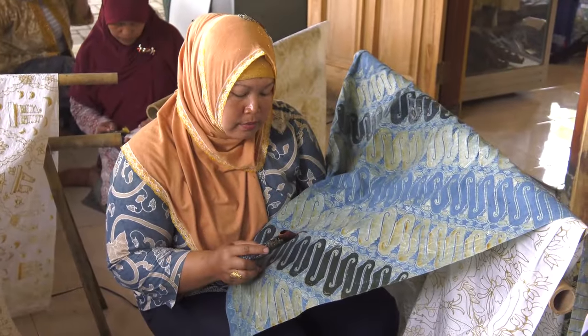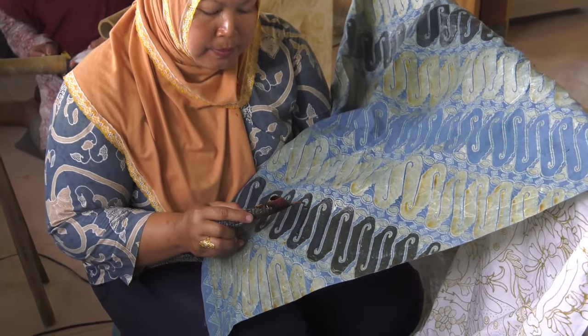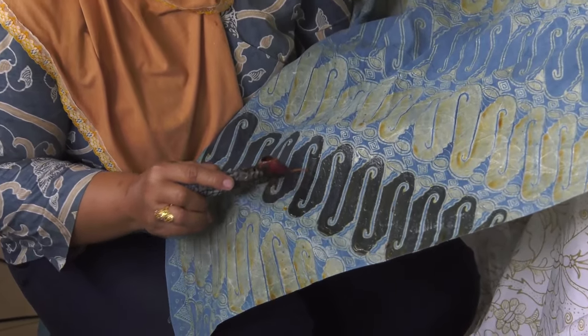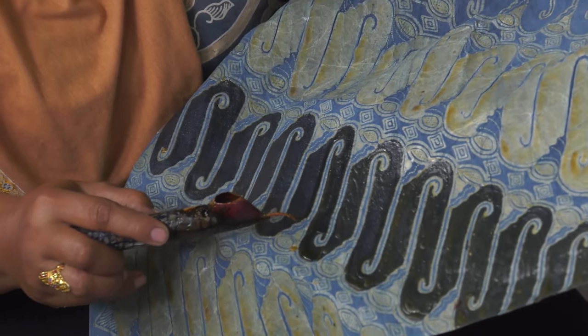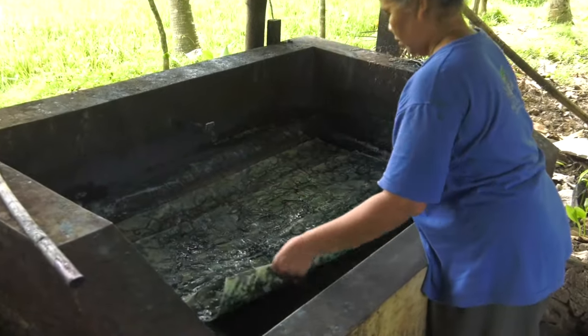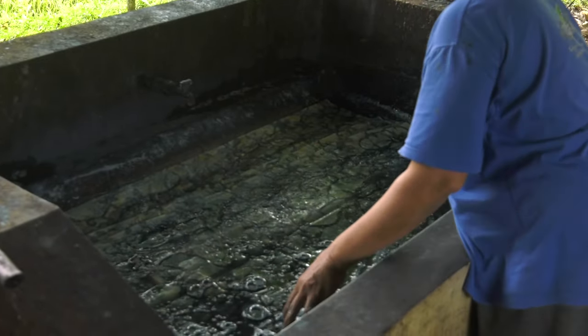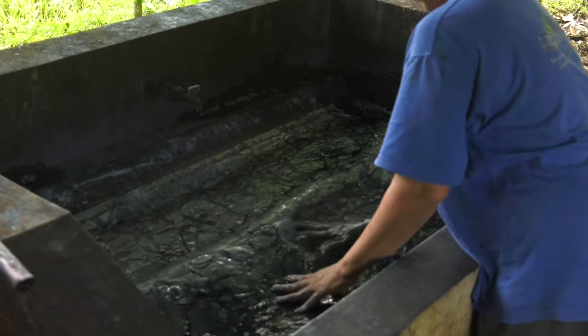This process of applying wax to the cloth, dyeing, adding more wax, and further dyeing and drying will be repeated several — if not dozens of — times, depending on the pattern and number of finished colors in the batik cloth. Between waxings the textile is sometimes immersed in boiling water to remove wax and then re-waxed to protect different parts of the pattern from subsequent dyeings.